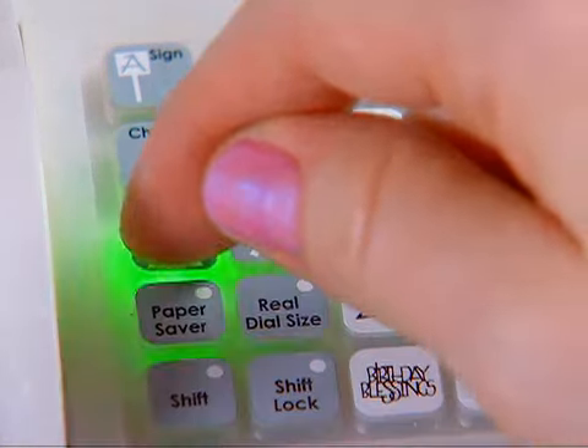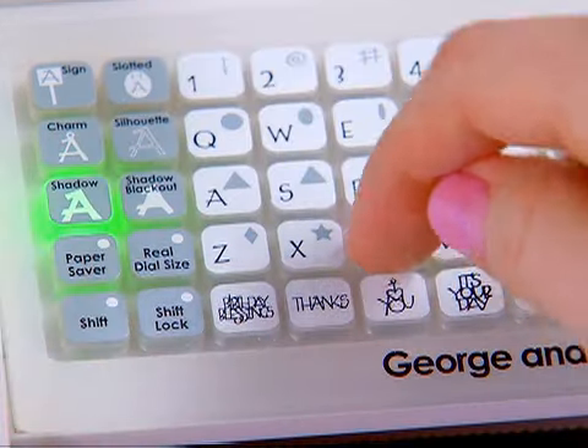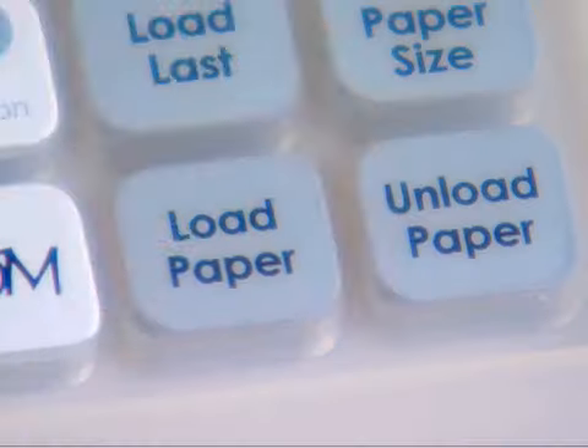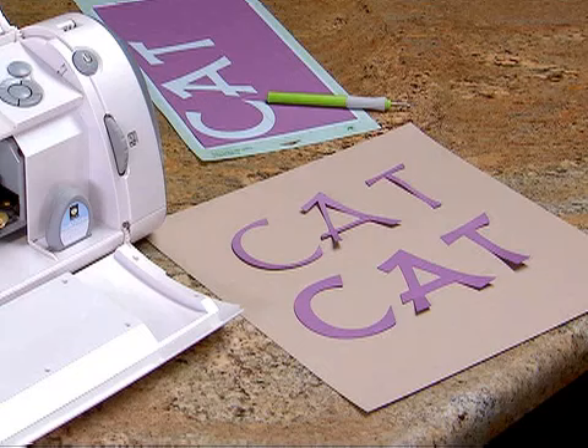All font and shape cartridges contain the shadow feature, which creates a chunky version of the original font or shape. If I press the shadow key and enter the word cat, then press cut, I can press unload paper and remove the cuts from the cutting mat. Here we have cuts of the base image, and here we have cuts in the shadow feature.